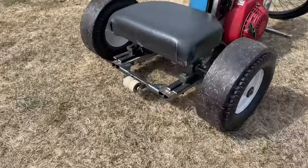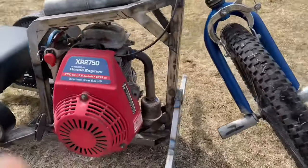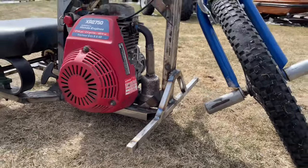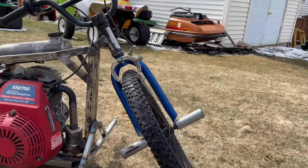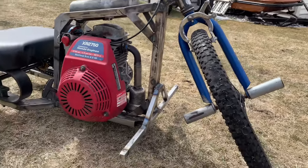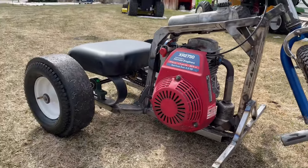The wheelie bar works. I also added a front peg for your feet up here — I don't really love how it looks but it's way more comfortable than having to keep your feet on the wheel pegs. I guess it's time to paint it.